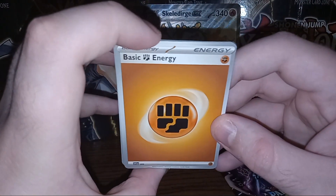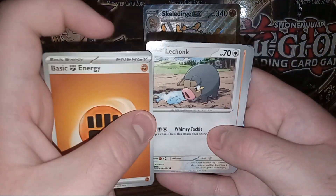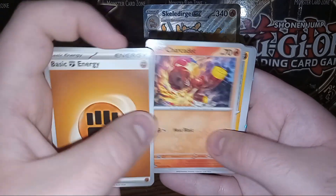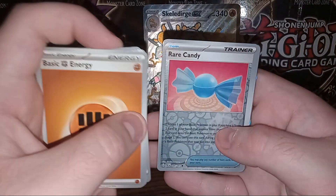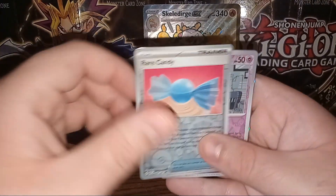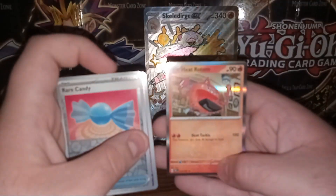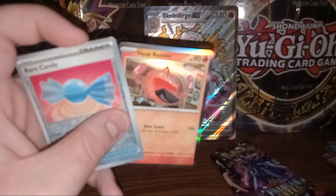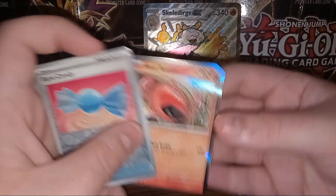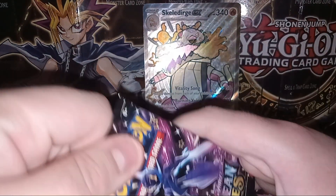Fighting Energy. We go to Toad's Cruel, Lechonk, Charcadet, Clobopus, Swoobat, Nest Ball, Moonlit Hill, Foil Rare Candy, Foil Gimmagool, and another reverse holo Heat Rotom. Nothing great there — better than nothing. I'll go ahead and put those aside. We got two packs left, hopefully I can pull something good out of this.